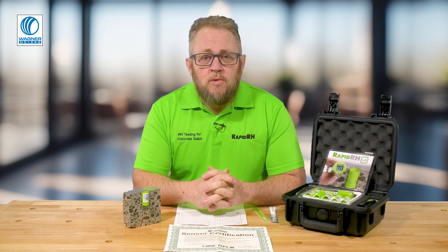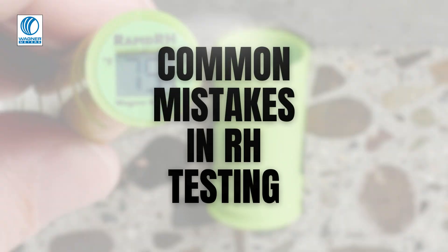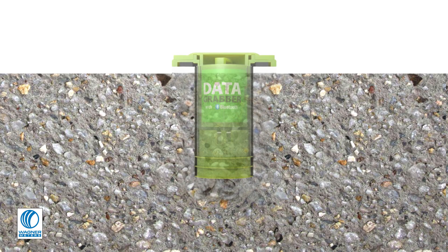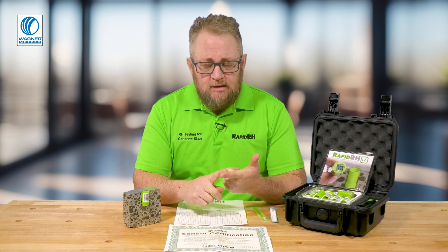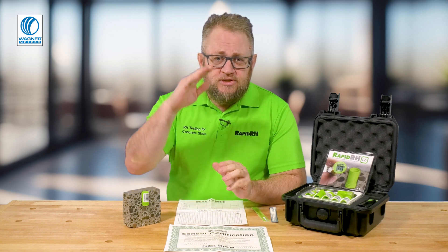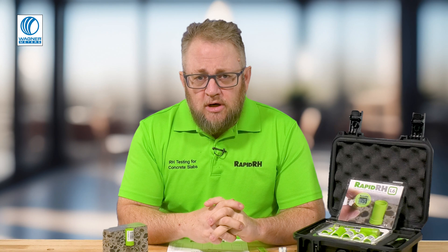First and foremost is the questions I get regarding hole depth. The ASTM standard says that if you are going to do RH testing and drill into a slab that's drying from one side — a slab on grade, below grade, or elevated in pan decking — you're going to drill 40% of the overall thickness of that slab.